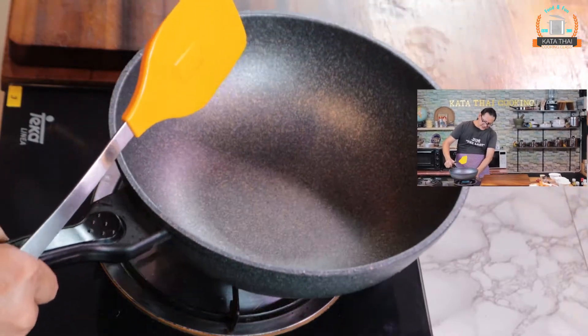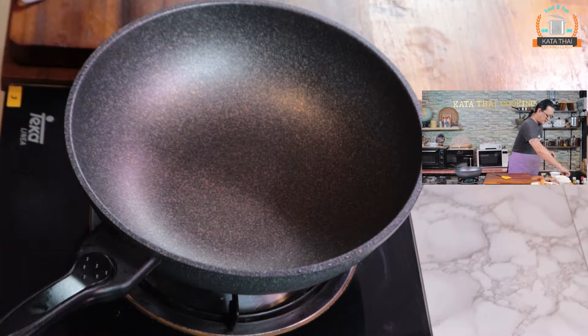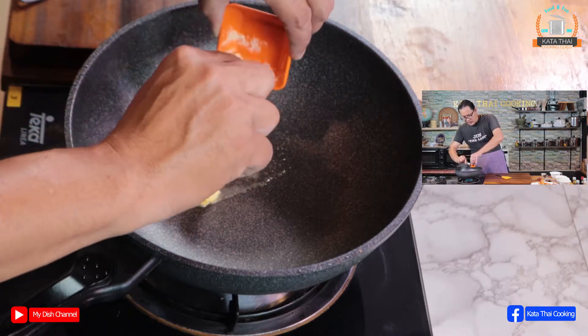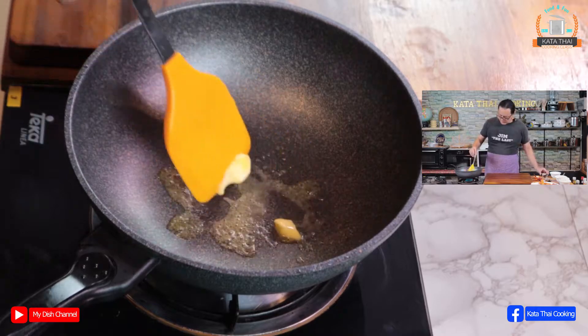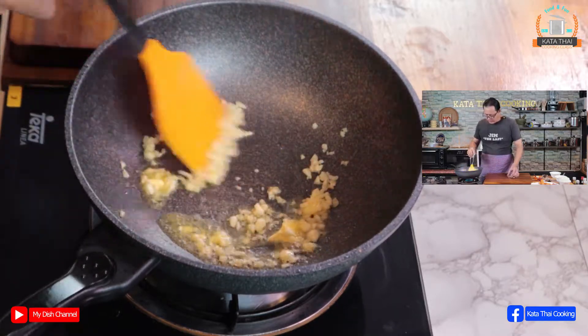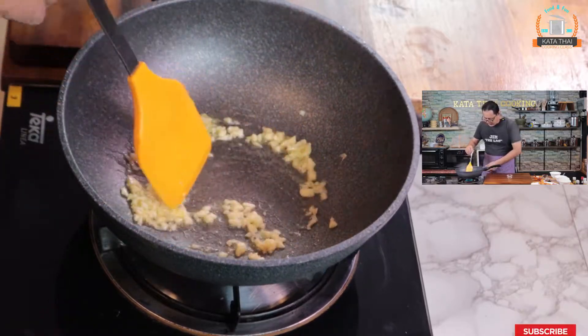So don't waste time, start cooking! Warm up the wok on medium heat first, and then we will put butter in — I use unsalted butter. Put it here, warm it up, and then we put garlic in. I like the smell of garlic. Keep cooking until you get the smell.